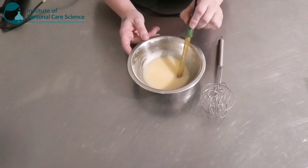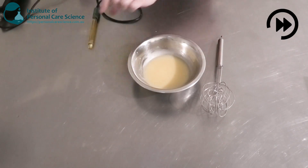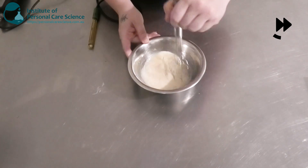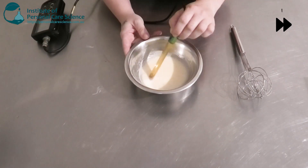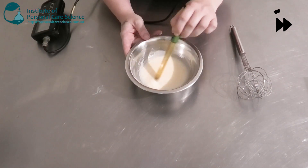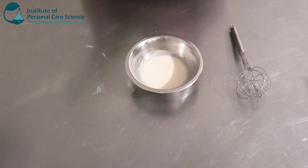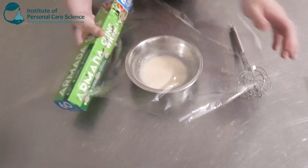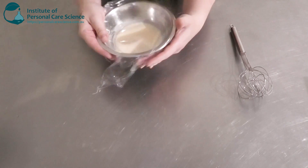Now I'm just going to check and adjust my final pH. As I said earlier, full viscosity is going to be achieved overnight, so I'm just going to cover that and leave it. We'll come back tomorrow and assess the viscosity.